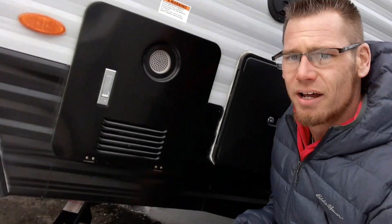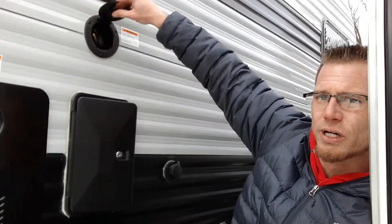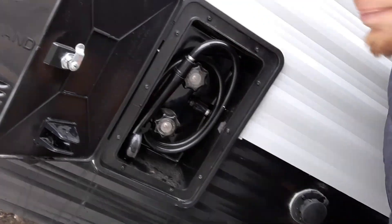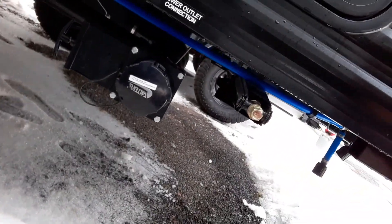Underneath the corner we have four stabilizer jacks all the way around. Coming over onto the side, brand new for 2023 is the on-demand water heater. Right up top here is your shore power with a retractable 30-amp cord, outside shower with hot and cold water, city water connection, and your wastewater dump station — and right here's your sewer water dump station.